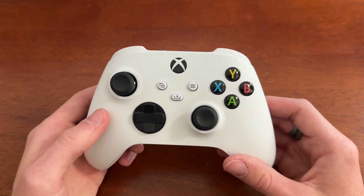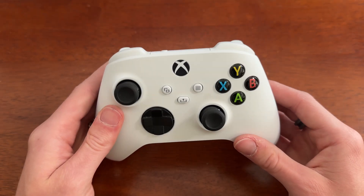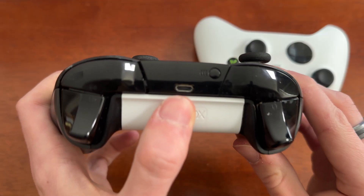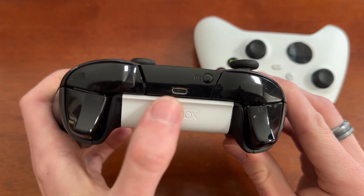The first is to hardwire your controller. On newer controllers, such as this one, it's going to require a USB-C cord, whereas older controllers will need a micro USB cord.